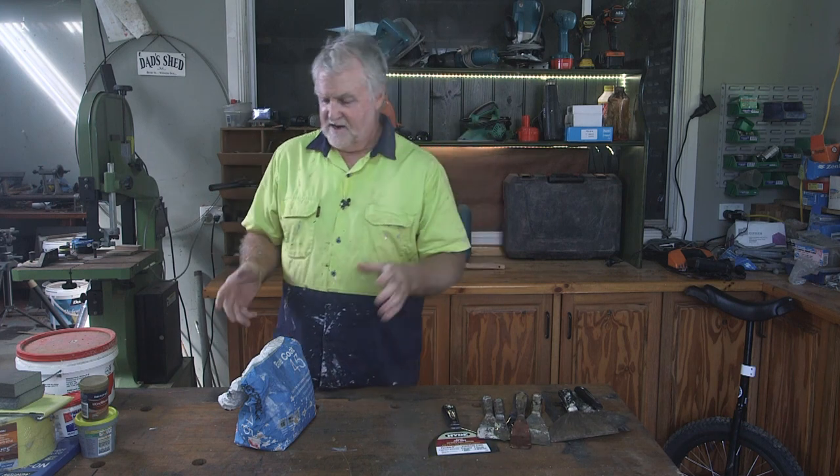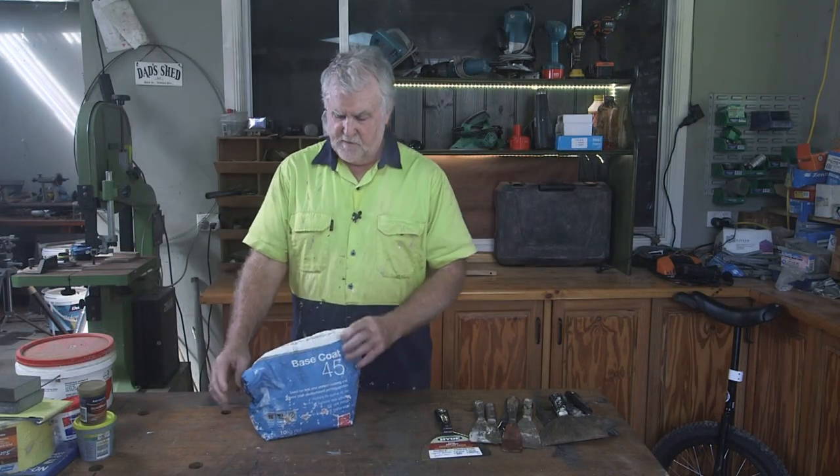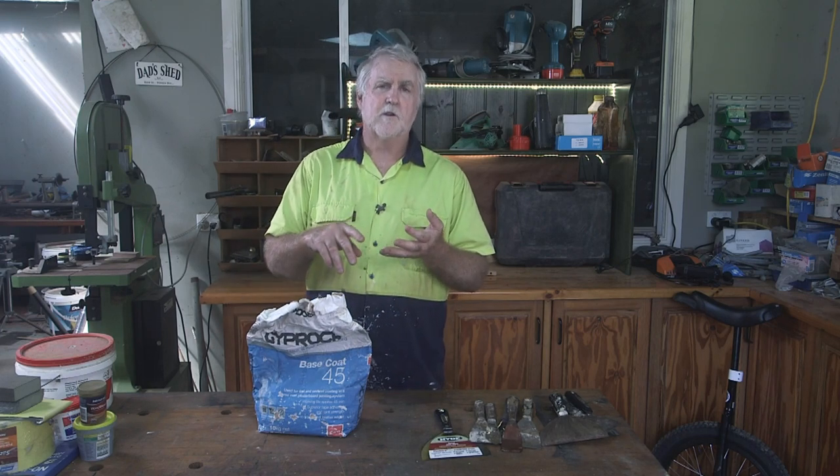The other thing I want to tell you about is patching compounds. There are a thousand different brands and a thousand different kinds — some of them are absolute garbage, sold just to the DIYer. Normally what I use is called a base coat, which is typically used by drywallers.